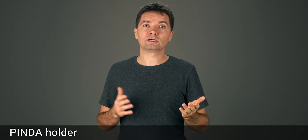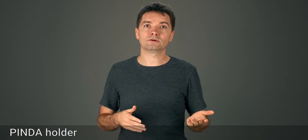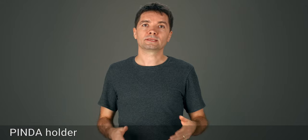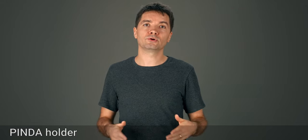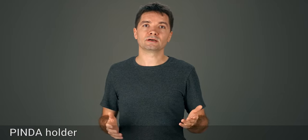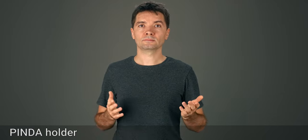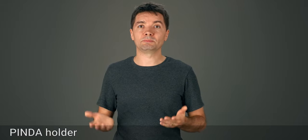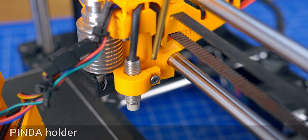Some of you reported parts peeling off during print, especially the pinda holder. For this I've extended the embedded brim on both the pinda holder and the cable holder. It can help to have a clean build plate or treat it with materials that provide better adhesion. There have been a few instances of the pinda holder breaking off. First of all, please make sure to not over tighten the screw holding the probe in place. There is a gap here to allow for the cable insertion during assembly,